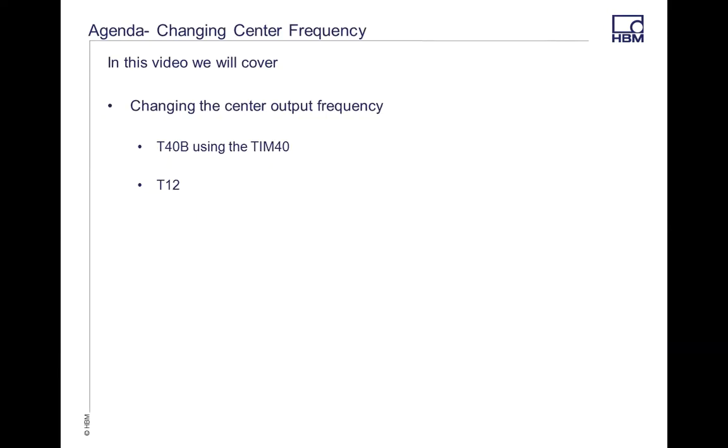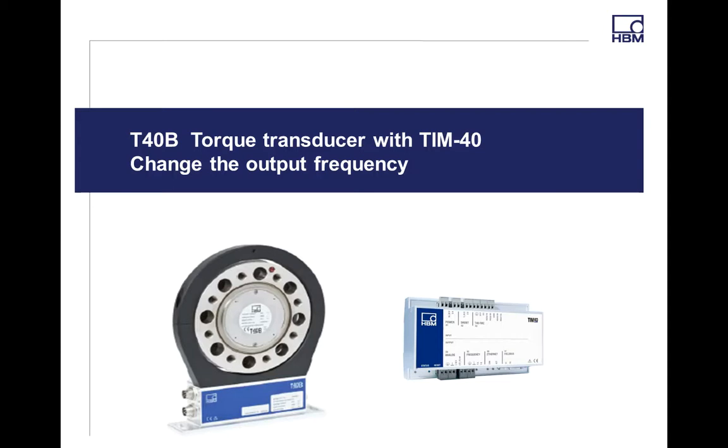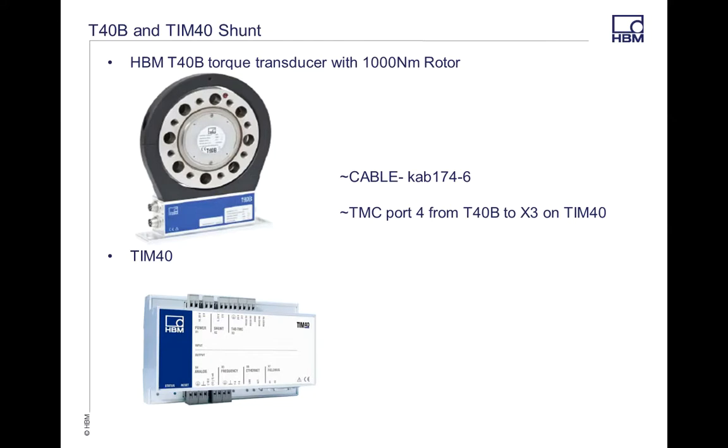In this video, I'm going to be using the T40B with the TIM40, and then I'm going to do the same with the T12 and the T12 assistant. We're going to use the T40B using our TIM40 option. I have a 174-6 cable coming from port 4 of the T40B going into the X3 port on the TIM40. This is a pass-through for power as well as data.